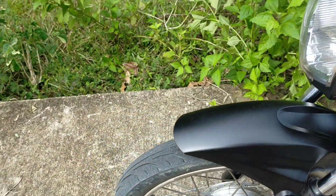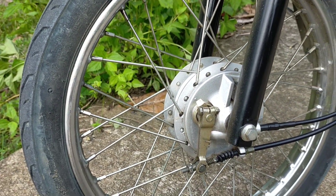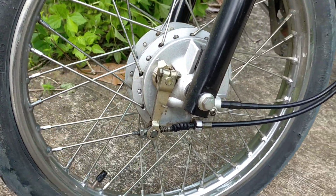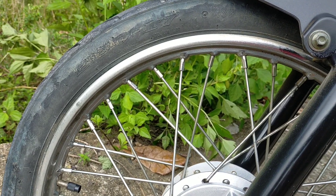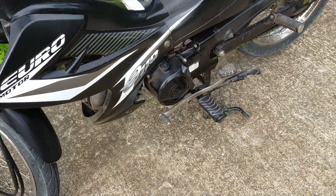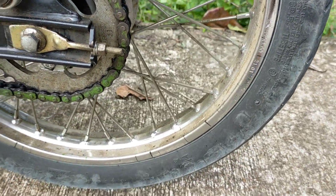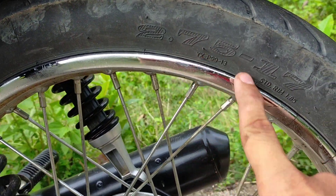Tapos dito tayo sa harap nya mga kabady. Nakapansin natin yung rim nya, rayos pa mga kabady. Tapos drum brake yung brake sa harap. Ang sukat ng gulong nya sa harap ay 2.50 tapos 17. Dito naman tayo sa likod na part mga kabady. Ang brand ng gulong nya ay u1sing. Ang sukat ng sa likod, ayan, 2.75 17.